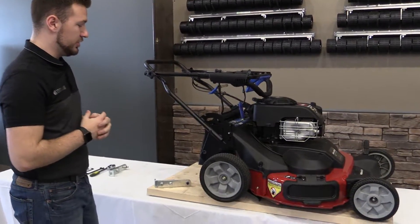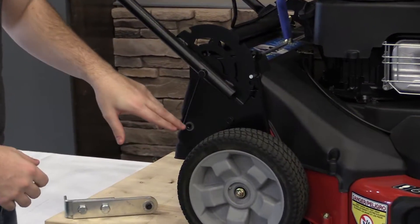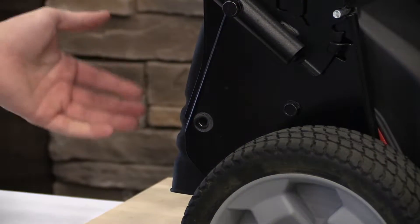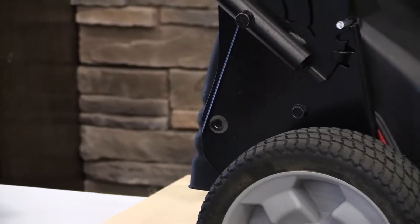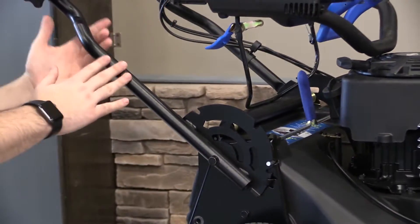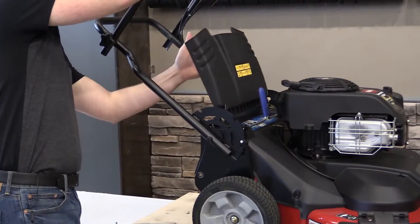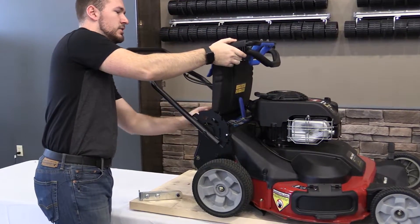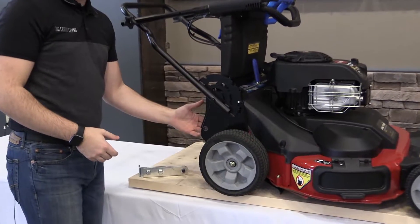The first thing I want to show you is the mounting location. Right at the rear of the machine, you're going to have a hole on either side. To access it, you're going to have your handlebars in position and lift up, pulling the flap up and tucking it right behind the handlebars. That's the easiest way to prop this up so you can get on the inside to mount this.